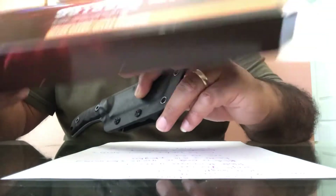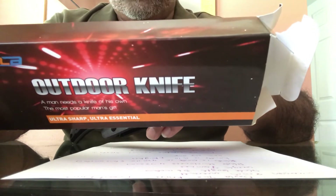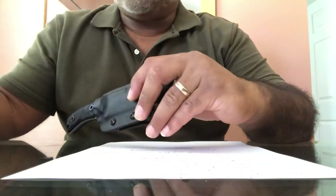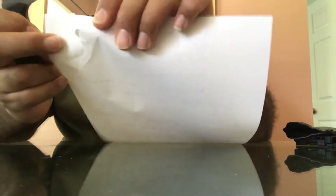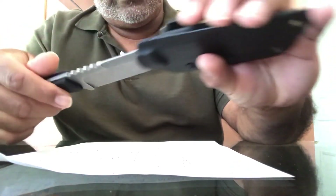It's on Amazon, it's the Orla tack knife. If you Google it or search it, it'll take you right to it. Nothing fancy, but it's really sharp. I did sharpen it a little bit.